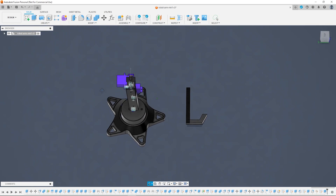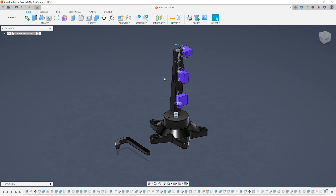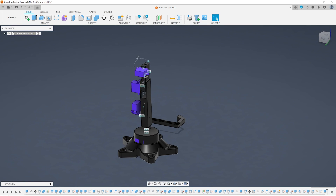This was the first finished design and I was pretty happy with the way it was looking, at least from Fusion 360. I decided to get everything printed and put it together just to see how it looks and acts in real life.